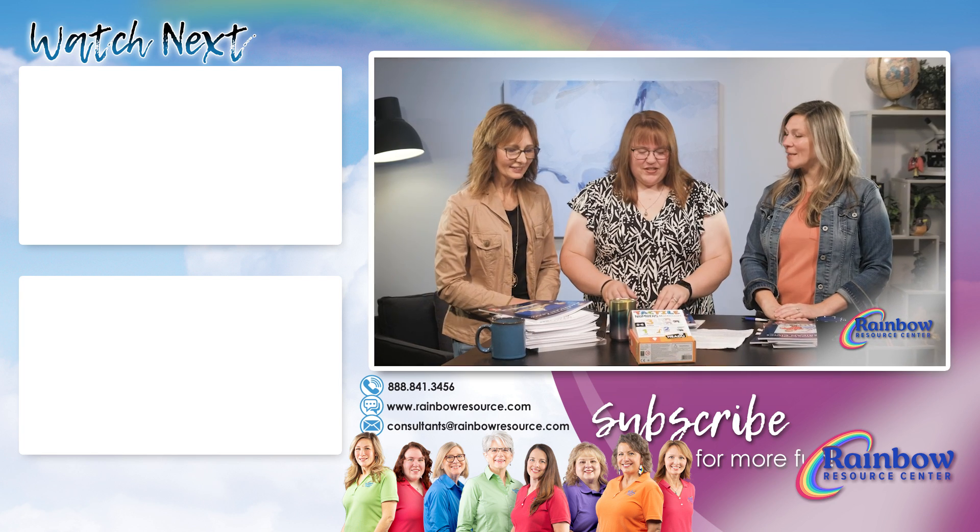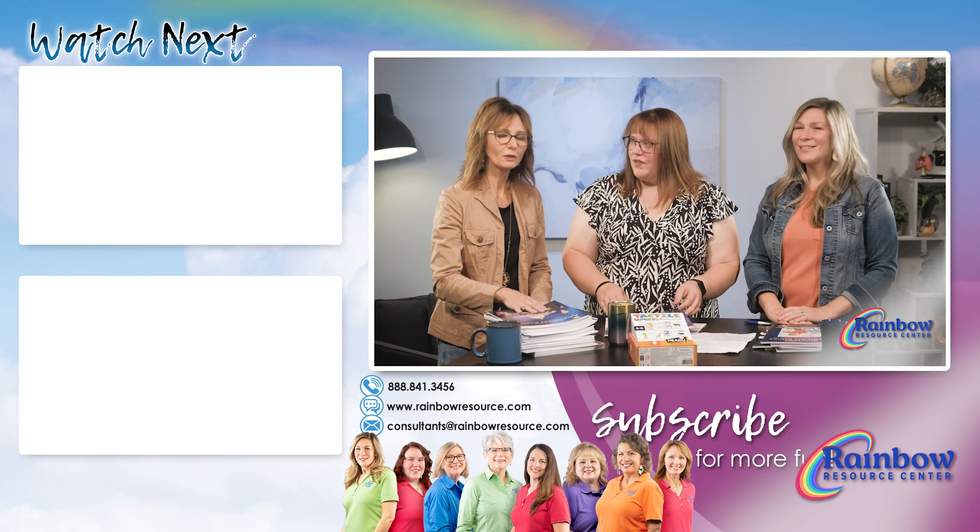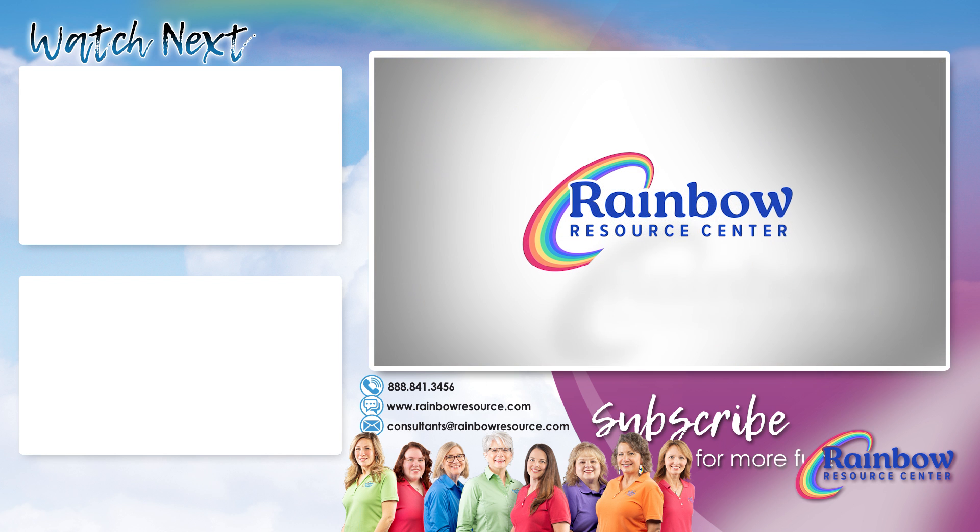We've given you kind of a surface overview of what we have today. If you want to know more or have questions, please don't hesitate to give us a call. We always love to hear from you.